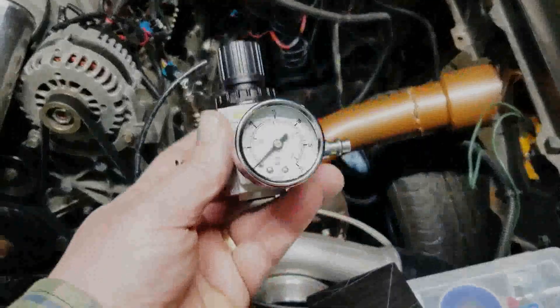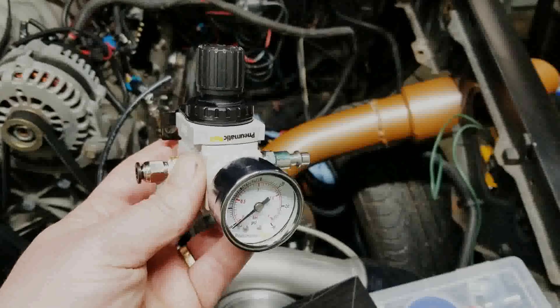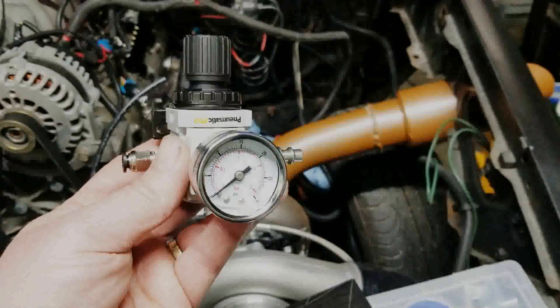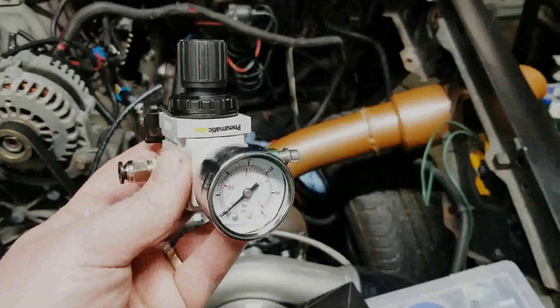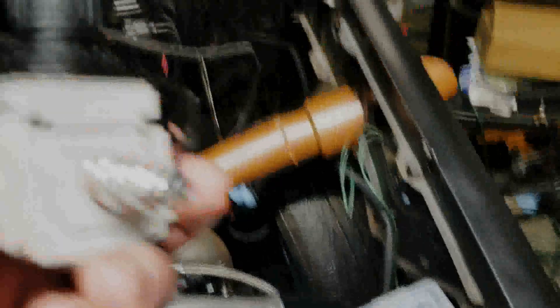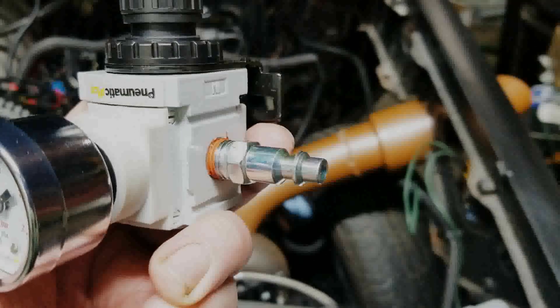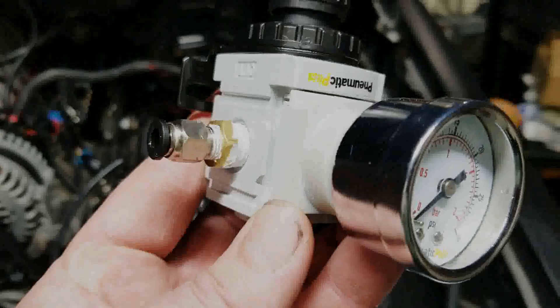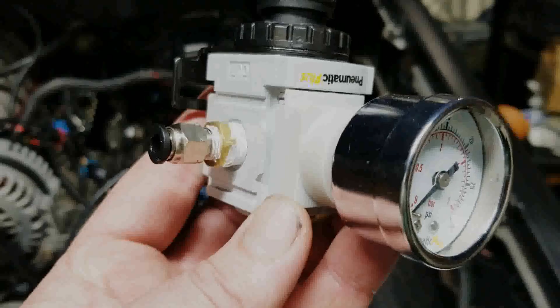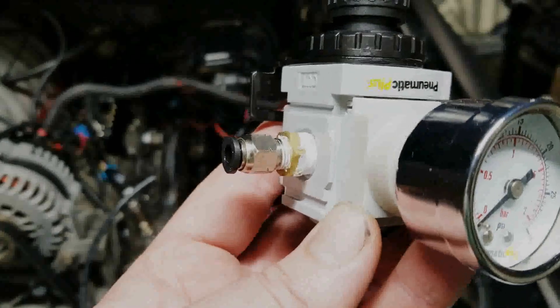So I went to Amazon and went sleuthing around, and I must have missed it when Matt did it, but this is the exact regulator that he used — and in fact in the review section there is a comment from him saying that this works perfect. So I picked that up, grabbed an accessory kit, got a reducer from a quarter to one-eighth NPT, and then put in a one-eighth to push-lock fitting.